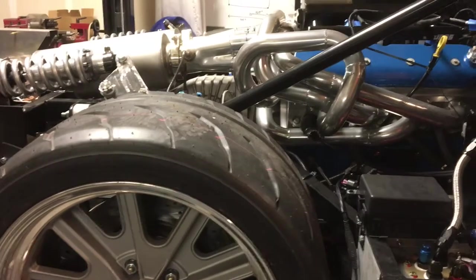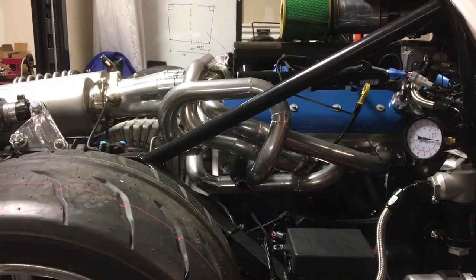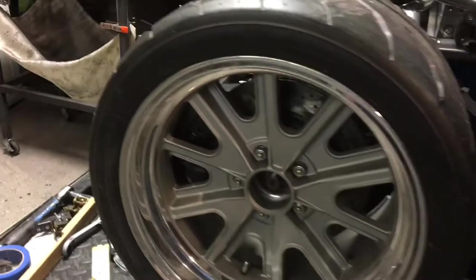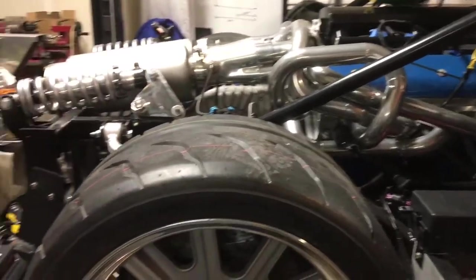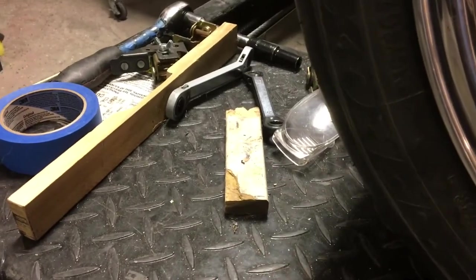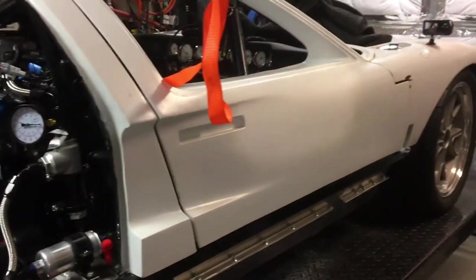It's 627 horsepower — dyno verified. The Blueprint 427 LS3. That engine position is perfect too. From a weight distribution perspective it's pretty much right there — I don't think you'll have any issues with that much power, I think it's just going to haul. These tires are Toyo Proxes R888s — 315s in the rear and 255s in the front. I wouldn't be surprised if this thing runs in the 2-second range at autocross. Those are the same size as my Porsche.